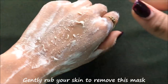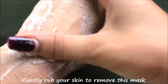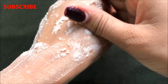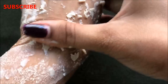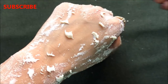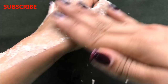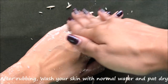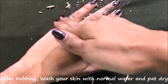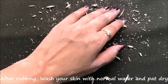After 10 to 15 minutes it will look like this, and now you have to remove this mask by rubbing it gently. Just gently rub it until it falls off from your skin automatically as you can see in the video. This mask is highly effective in removing your facial hair as well as body hair within few days. This home remedy also works great in removing your suntan and making your skin complexion more fairer, glowing and spotless. After removing the mask completely, wash your skin with normal water and then pat dry and moisturize your skin really well.